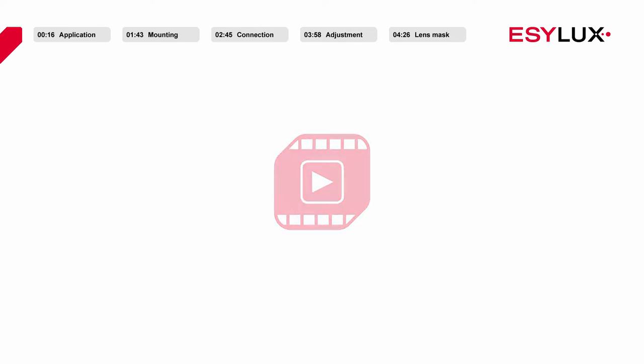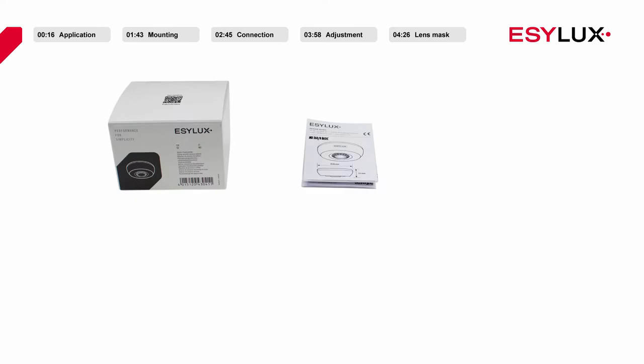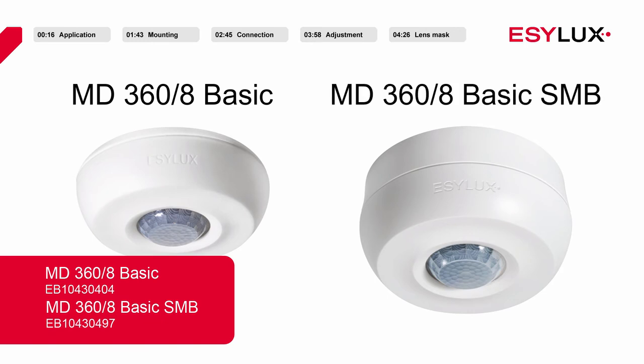Hello and welcome to EasyLux. In this product video we will be showing you how to install the MD368BASIC and MD368BASIC SMB ceiling mounted motion detectors.